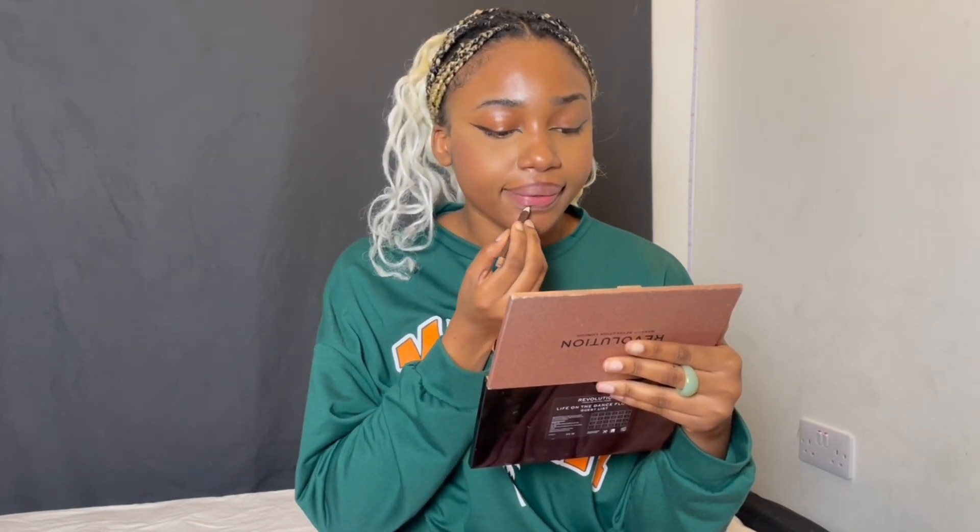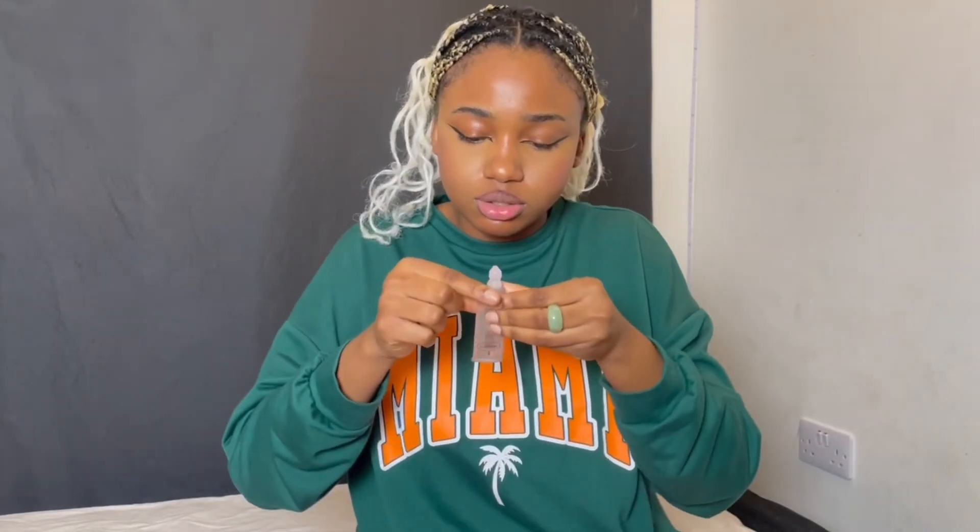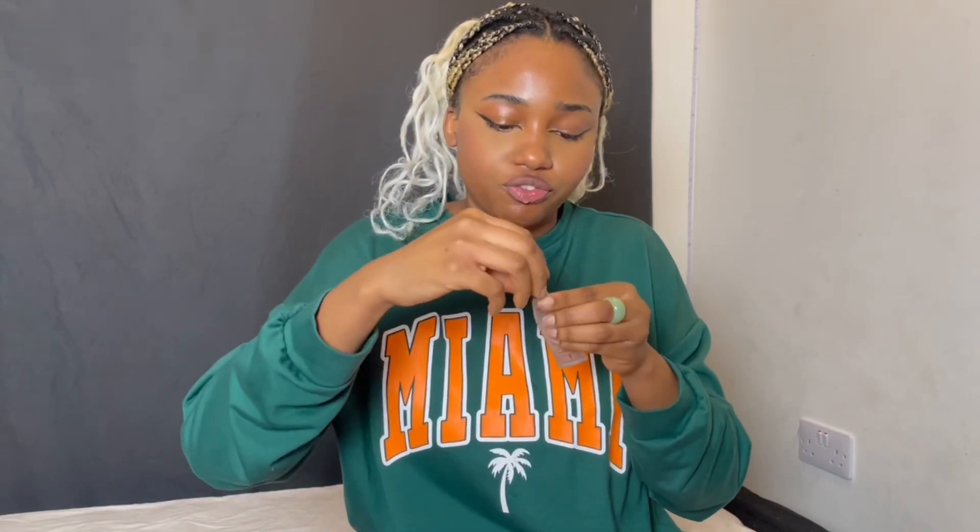This makeup literally takes 15 minutes and we are out. For my lips, I'm going to be using this brown pencil — bite your lipstick like this. I use my hand to just blend it in. On a normal day I'd just leave my lips like this, but I'm going to apply lip gloss because why not. I use a clear lip gloss because I like clear lip gloss.